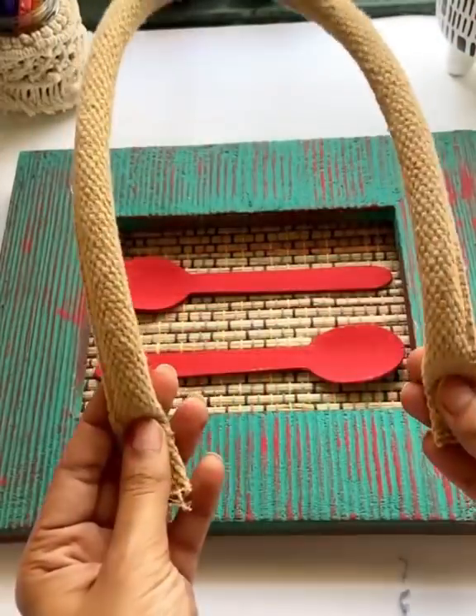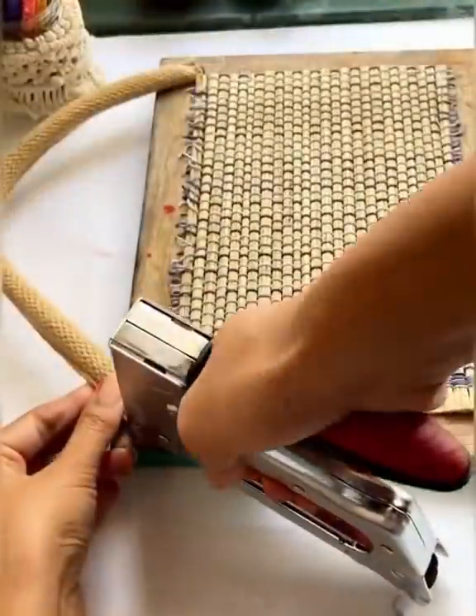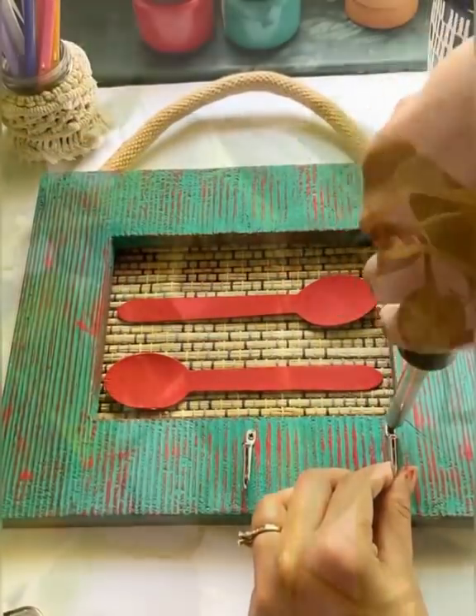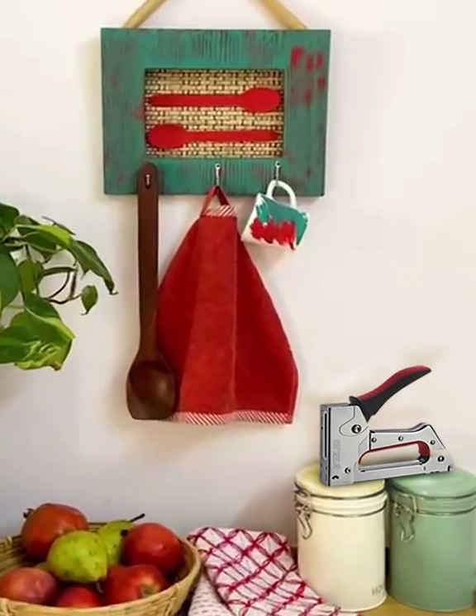Now let's decorate it. Stick the spoons, add a handle using the staple gun, and lastly add some hooks. And tada, it's ready! I hope you enjoyed it.